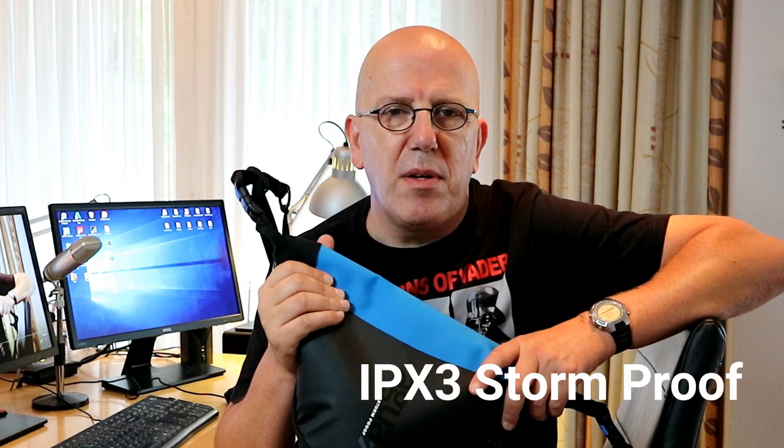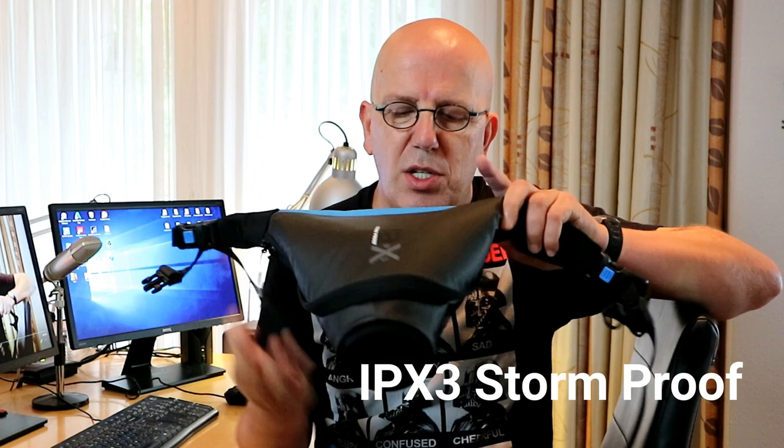I don't want to go swimming with this thing, but when you get some good rain it can mess up your camera in a hurry. So this is not only protecting against rain — it's pretty sturdy and cool to bring along on your mountain bike, when you're hiking, or on your motorcycle.